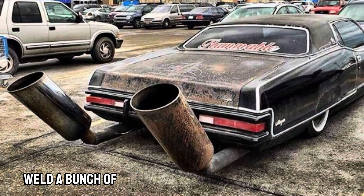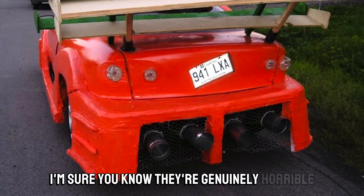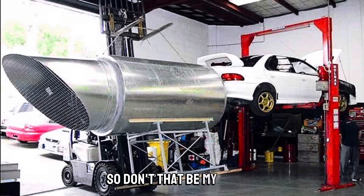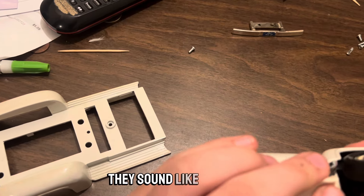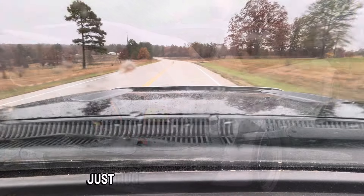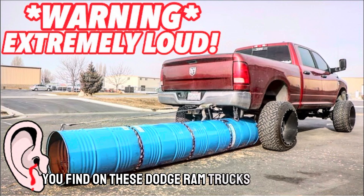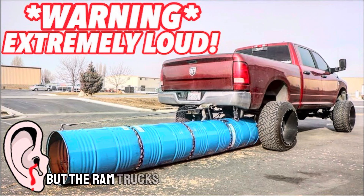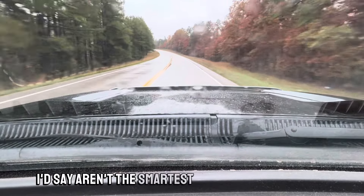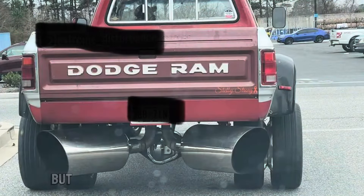Number four is exhaust mods. Fart cans, garbage chute exhausts on big trucks, and straight piping — I don't have much of a problem with straight piping, but get a proper cat-back exhaust like a Magnaflow or Borla instead of welding a bunch of pipes together. Fart cans are genuinely horrible — don't put them on your car. They sound like dying lawn mowers and weed whippers.